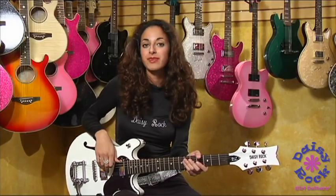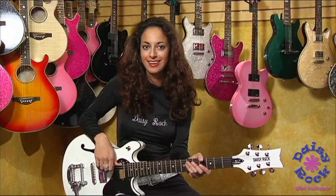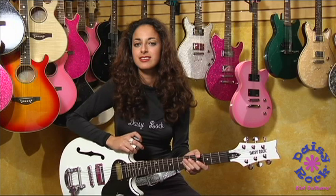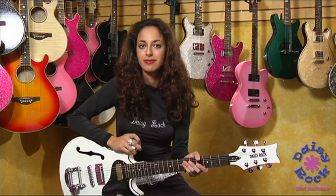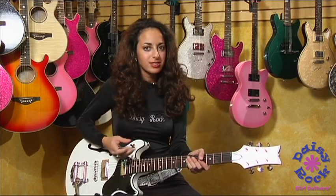Hi, I'm Ruthie Bram and this is Daisy Rock's Retro H Deluxe White Lightning Guitar. It's one of my favorites. It's definitely a blues guitar but it can definitely play your rock chords. So let me tell you about its features.